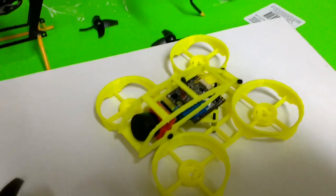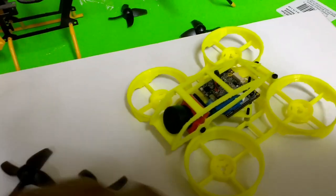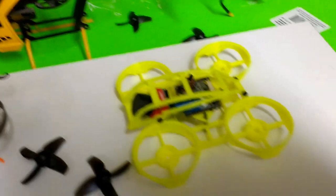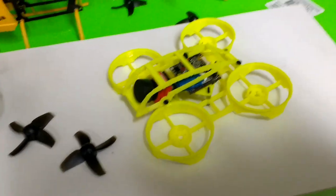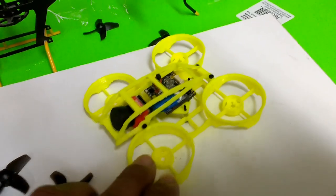If you can get everything in concert, you can really end up with a nice customized setup. That's my target with this one. I'm waiting for the electronics to come in.